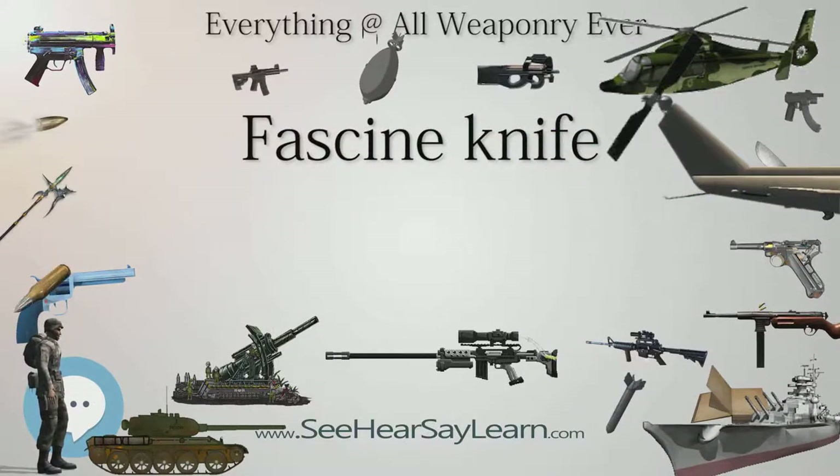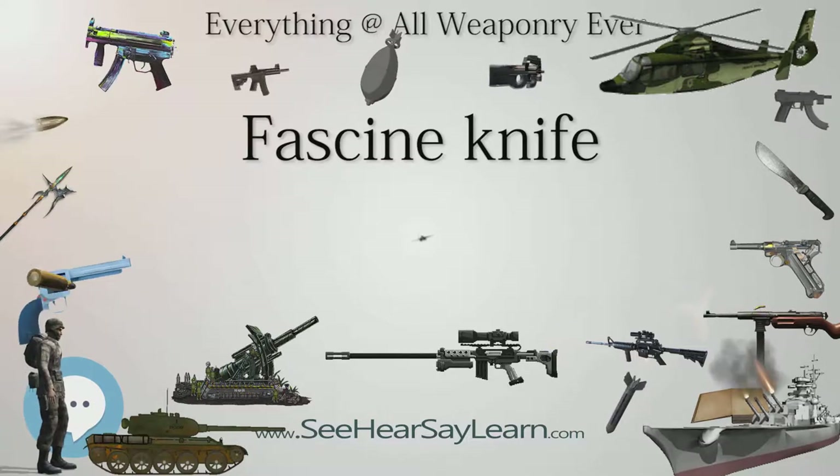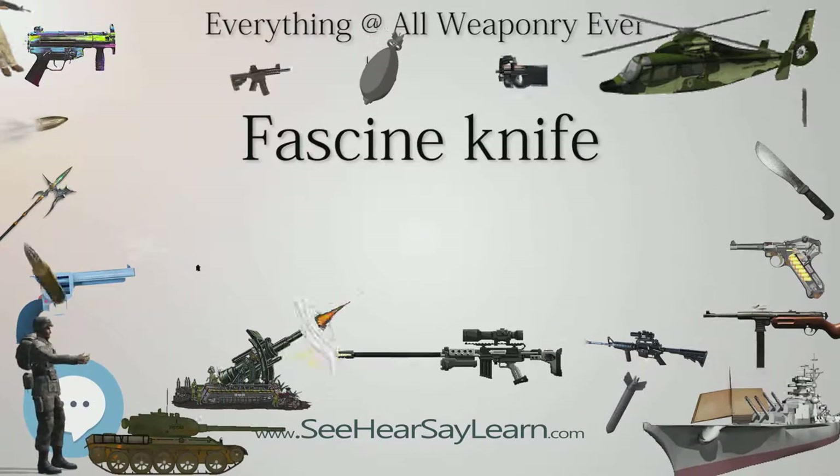Although the Spanish army called its fascine knives machetes, they bore little resemblance to the common cutting tool.